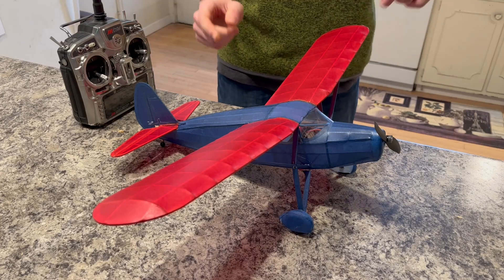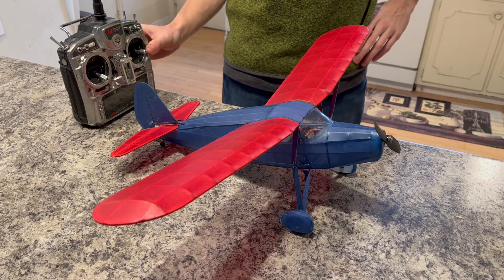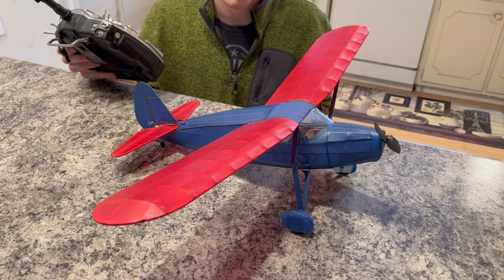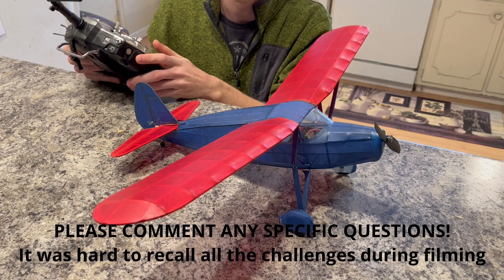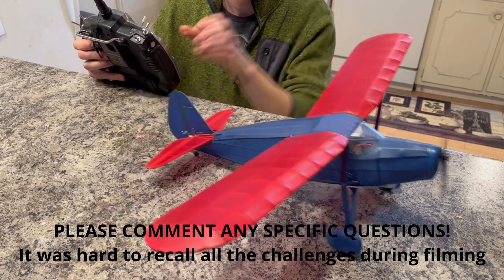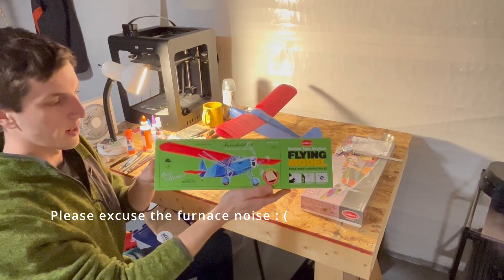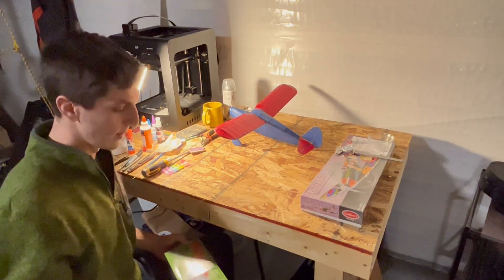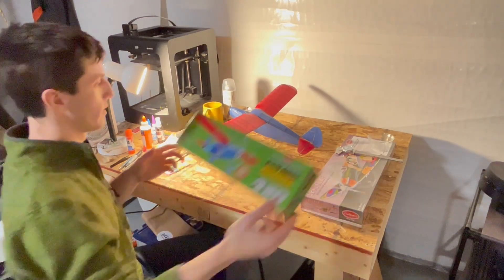Hey everybody, this is my Gillos Fairchild 24 remote control conversion. In this video I'm going to show you how I made this airplane and some tips and tricks I think you can use when you convert your Gillos RC kits as well. I tried to copy the color scheme that came on the box — I thought it looked cool. I'm going to go over a few of the changes I made to make it remote control and for powered electric flight.